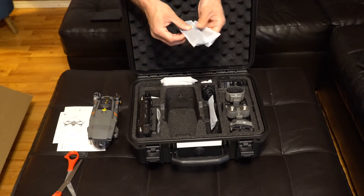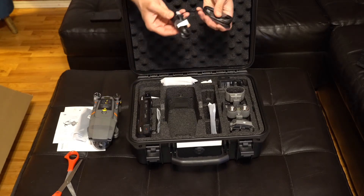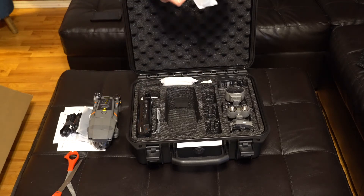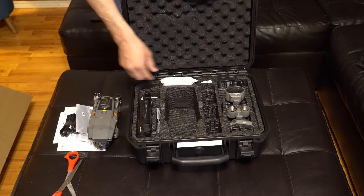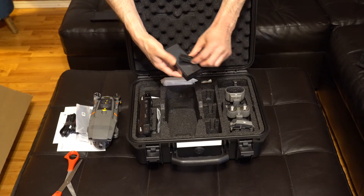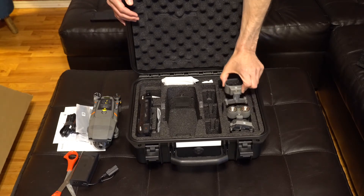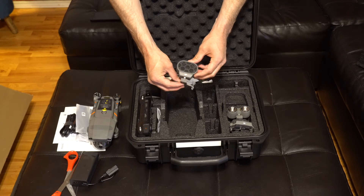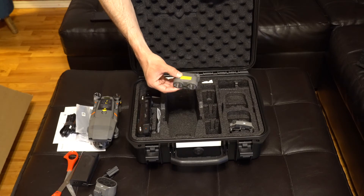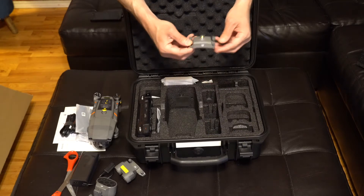We have our propellers, charging cables, and what looks like a third set of propellers. There's also a charging block. This is the loud speaker that comes with the drone, and here are the lights — I'm not sure if they're officially called search lights, but that's definitely what they can be used for. And this is a beacon.